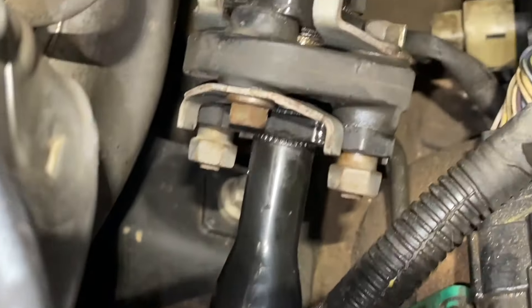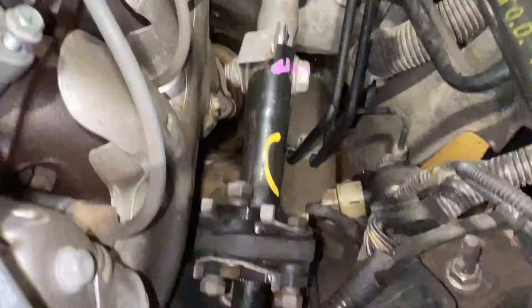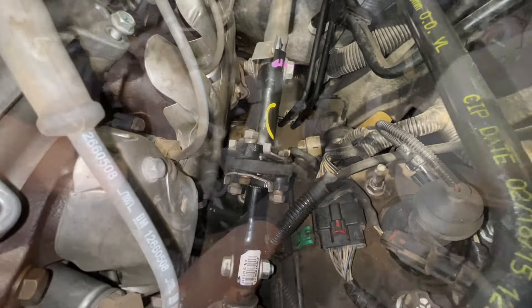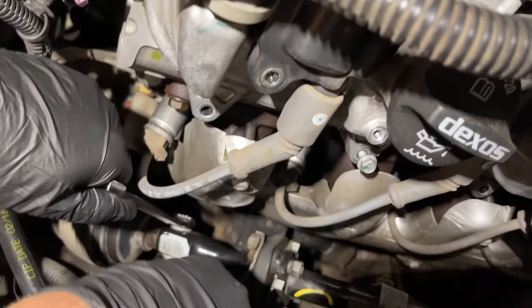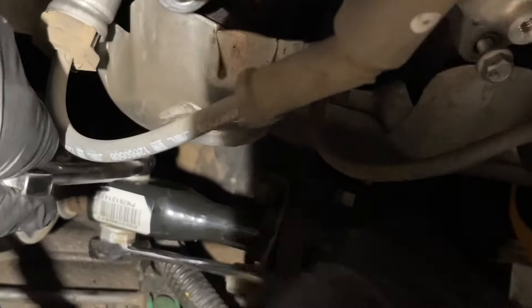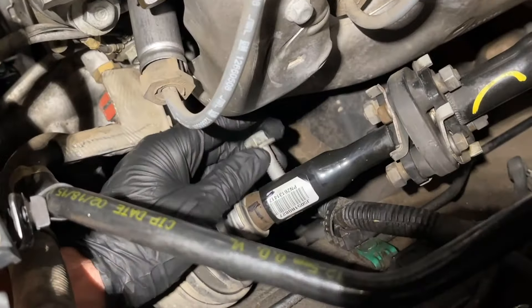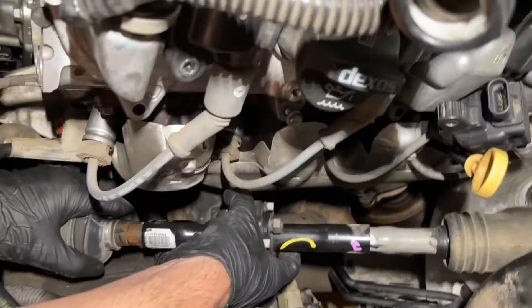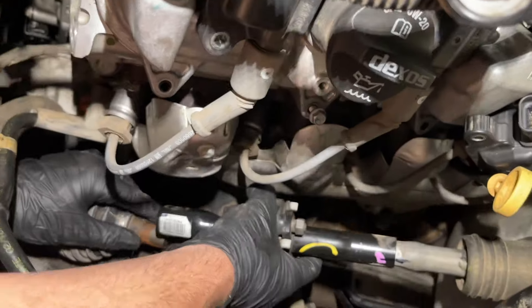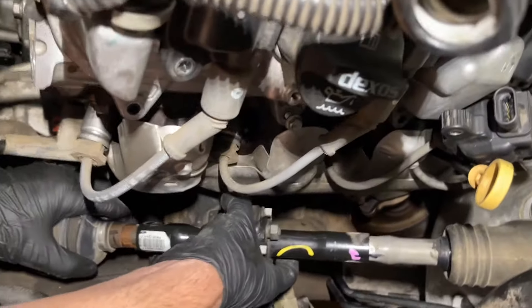Next we're looking at the steering shaft. We marked the relationship so we know to put it on exactly how it came off. It uses 15 millimeter bolts, so we're taking two 15 millimeter wrenches going in opposite directions for the bottom one. We remove that one, then do the same with the top one — it has a locking bolt. Once those are out we can slide it up off of the steering rack and then down off of the steering column shaft.